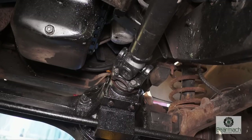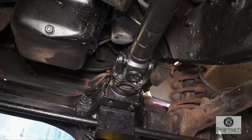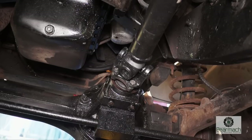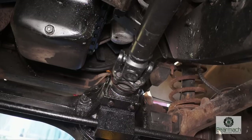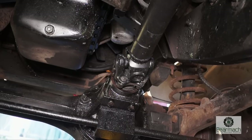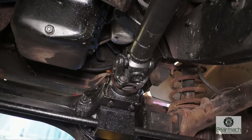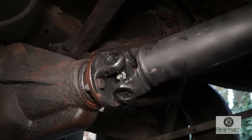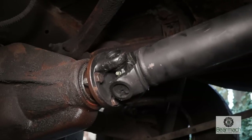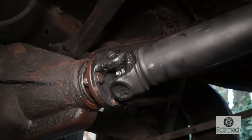Once you've looked at your prop shaft and assessed the condition of it, the next thing to do would be checking the backlash on a differential unit. The backlash is where you have slack on the pinion, between the pinion and the crown wheel. You can see this one's about just over an eighth of a turn — I'm not happy with this. The backlash needs to be removed from this diff. You can check the backlash with the wheels on the ground and just turn the prop shaft to assess what you've got.